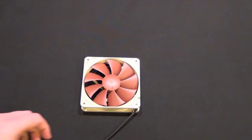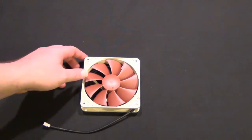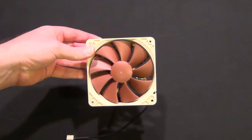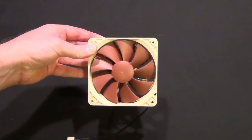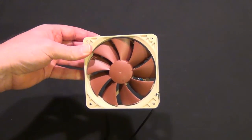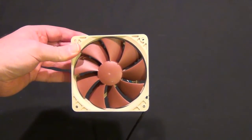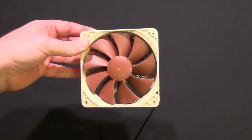Everything is pretty much the same as the F12 — super high quality fan. Same color scheme, which is always my knock on Noctua. I wish they would have a little bit better looking fans. But if you want the best performing fans, these are them. So if you have a silent case like maybe the Corsair 550D, these would be perfect because you will never see them.